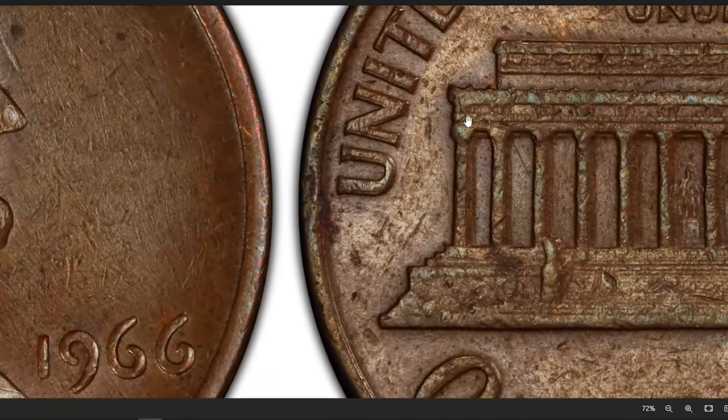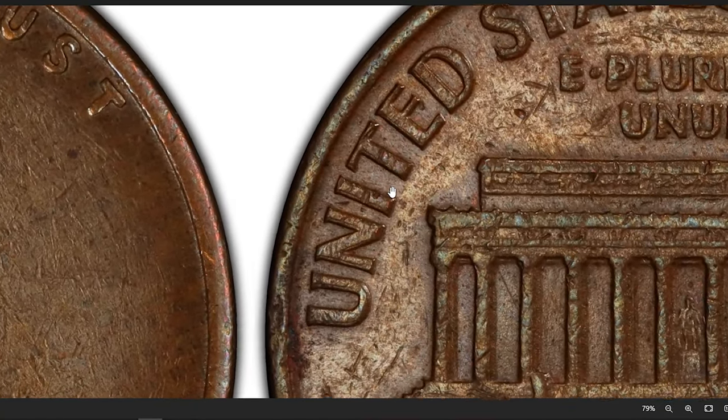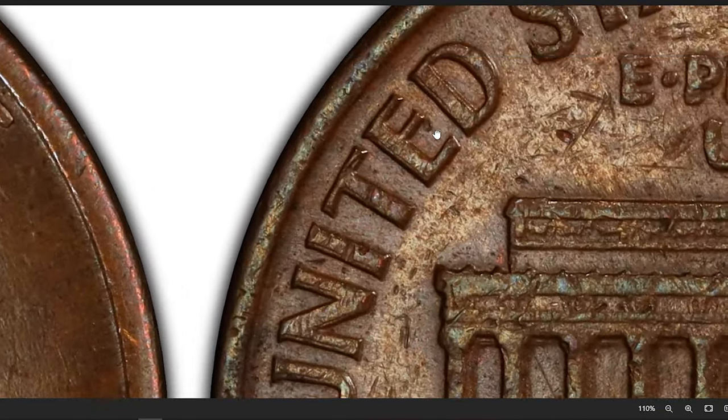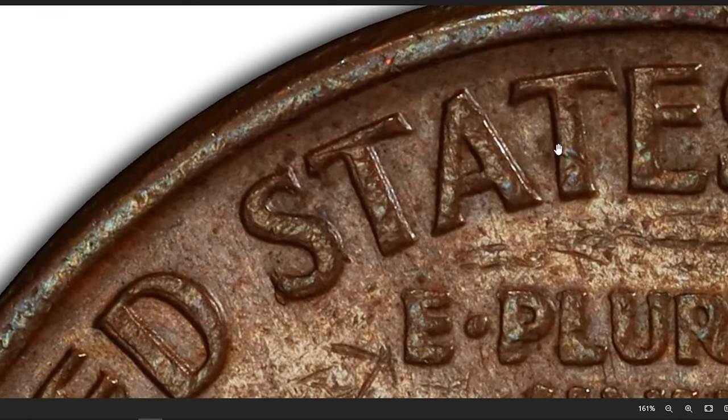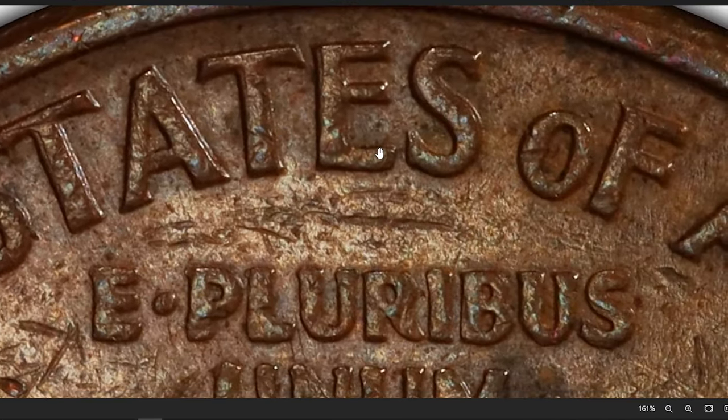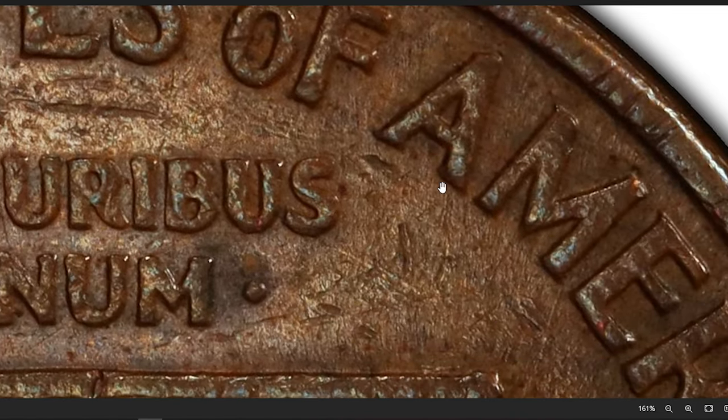Despite its humble origins, the FS801 variety is anything but common. Its rarity contributes to its allure among collectors, and its value can far surpass that of regular 1966 Lincoln cents.